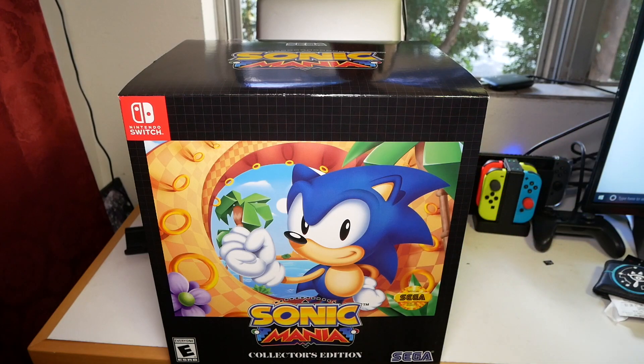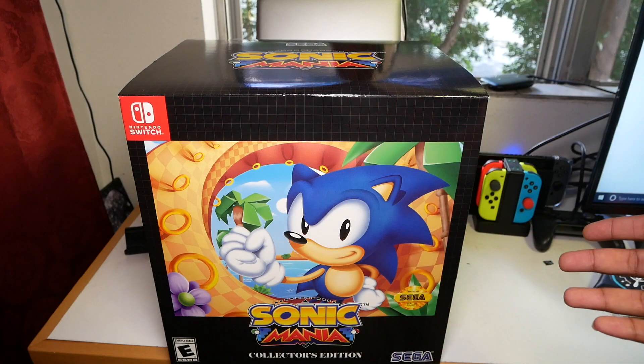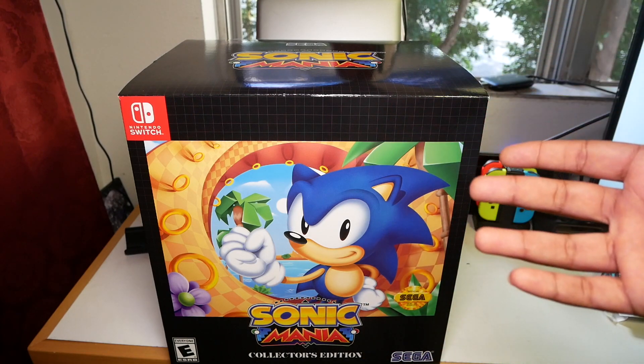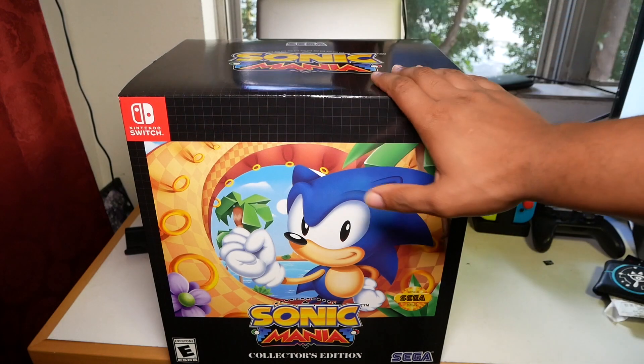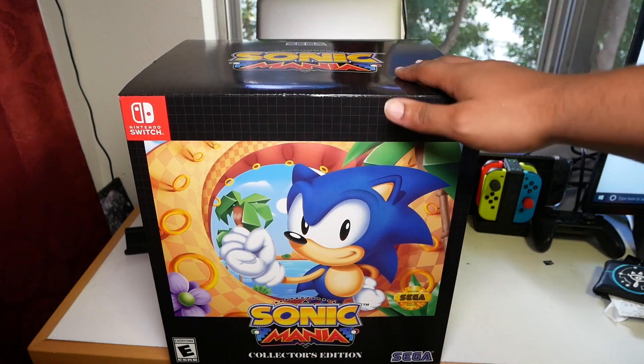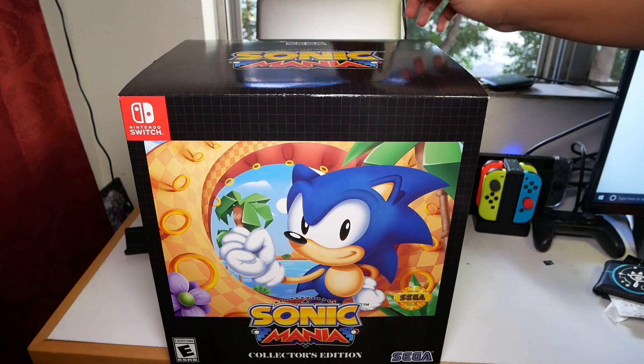I like to say Nintendo family because most people growing up were either Nintendo or Sega — that's how it was back in the 90's and even the 80's. So this right here, I'm going to unbox this and let you guys see what's in it. Let's go ahead and get right into it.